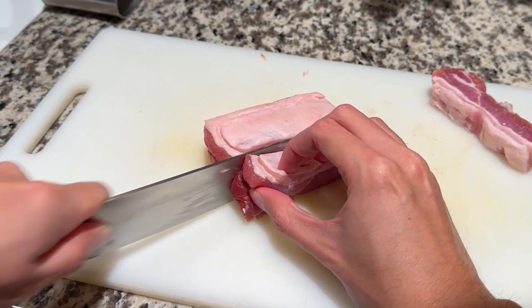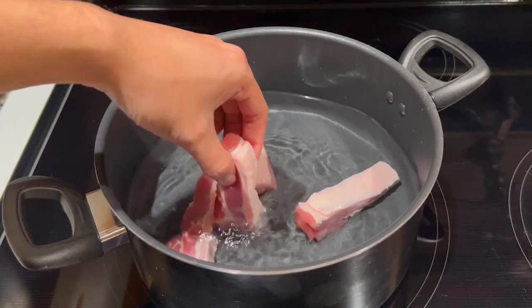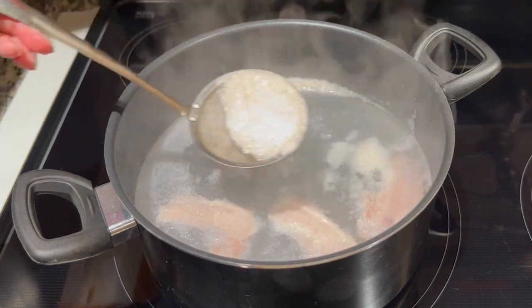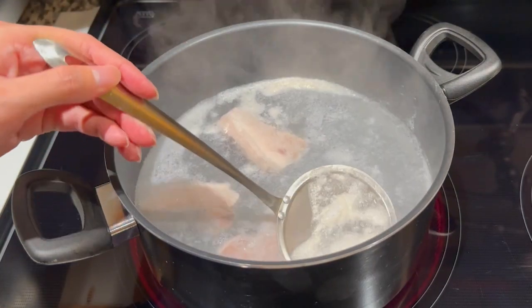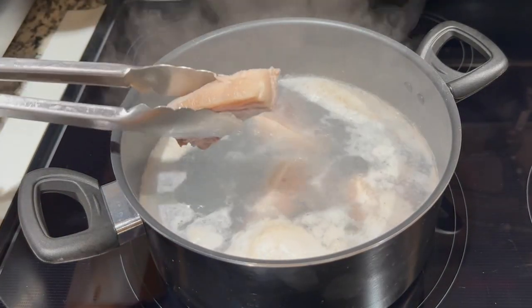To begin, I'm cutting up a piece of raw pork belly — this will be the raw meat for the recipe. Fill a pot with water and bring it up to a boil, then add the pork belly in. As the pork belly boils, scoop out any impurities that float to the surface. After the pork belly has boiled for 2–3 minutes, remove from the water and dump out the water.